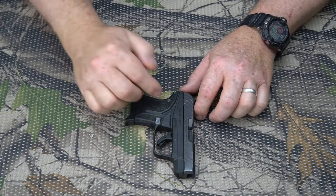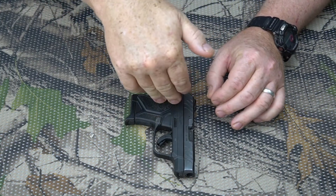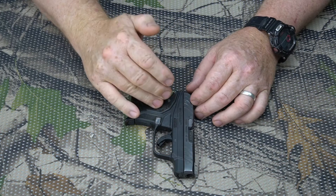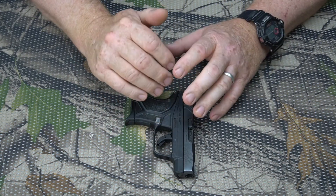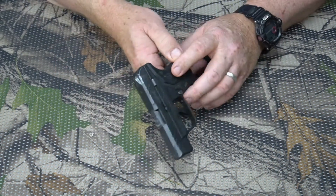Hey guys, Jungle Explorer here, and today I'm going to be talking about holsters for my little Ruger LCP2 380 pistol. I've had this pistol for several years and I really like it. I went through several different little 380s and this is my most favorite one right here.